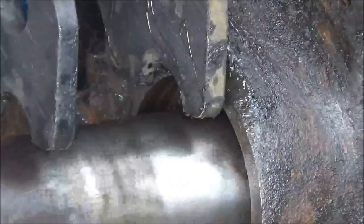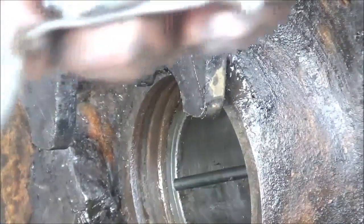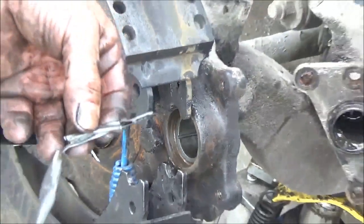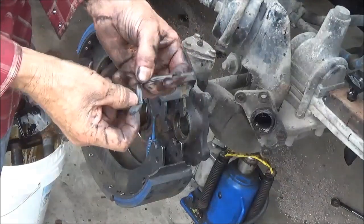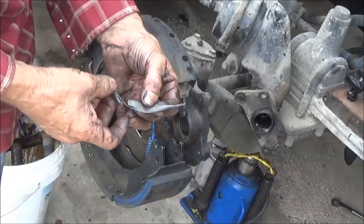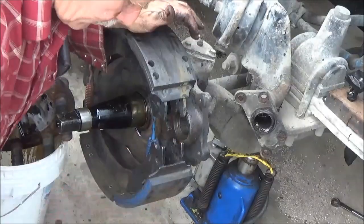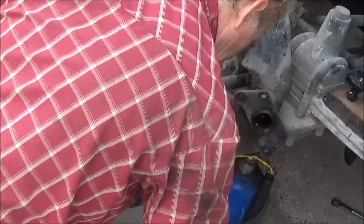I think we're there now. And look, it shaved off. I thought this was a seal coming out or something that I didn't get out of there, but I remember the seal was already out. It just shaved off some plastic from that bushing. But that's definitely in there tight now.